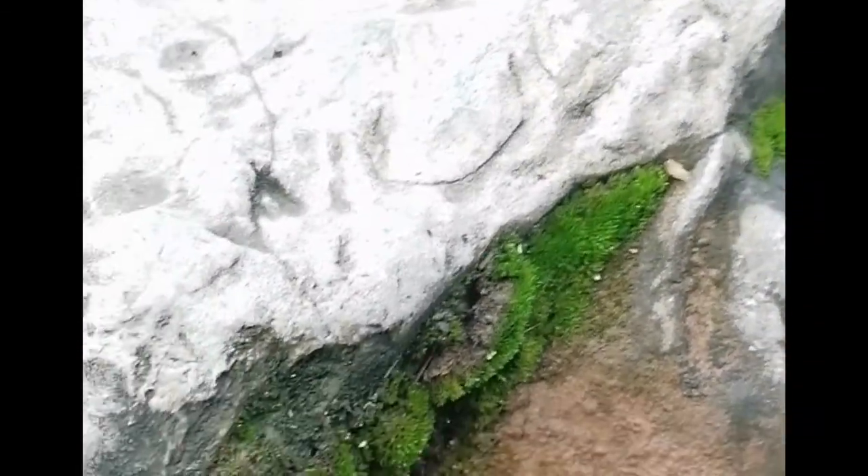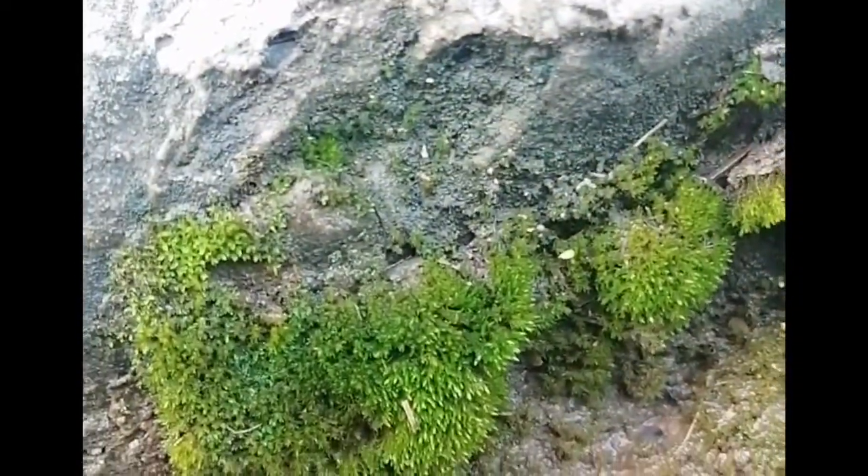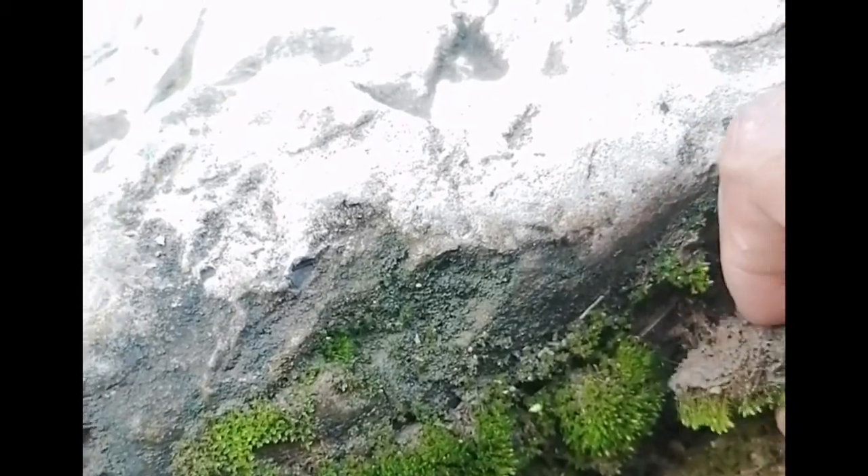Here I have found some land moss which is attached to a big stone. It seems quite very healthy, very soft and fluffy. And I am gonna collect it with my hand. It seems very soft.